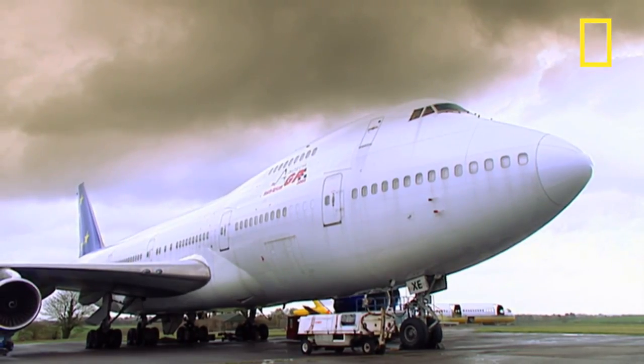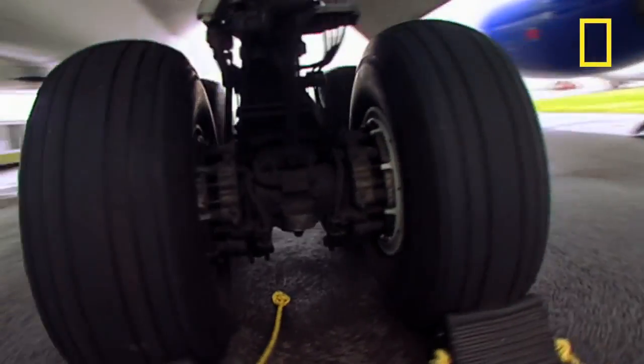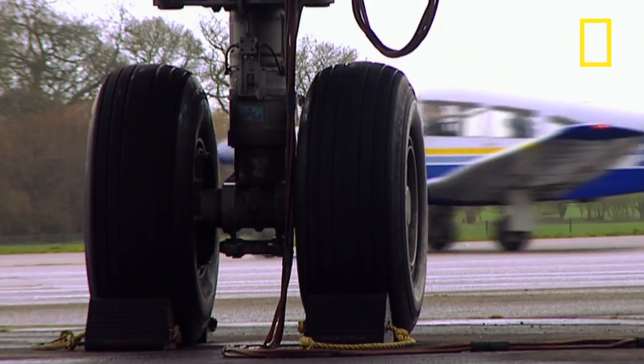On take-off, the load on aircraft tyres makes them heat up to temperatures of between 130 and 150 degrees centigrade.